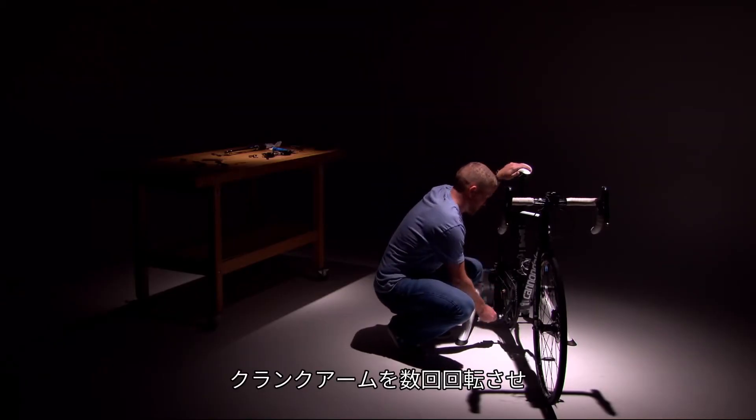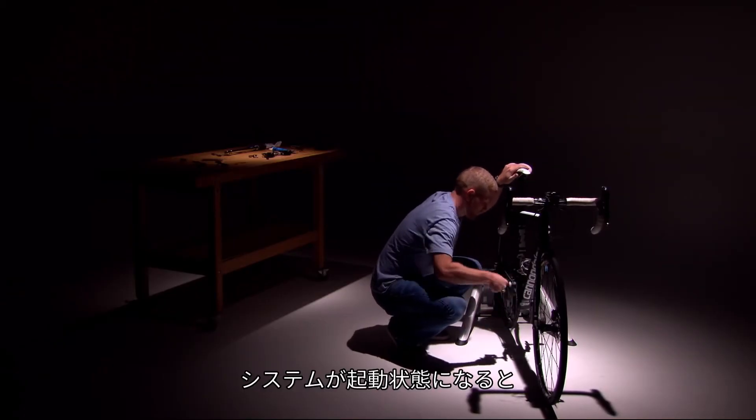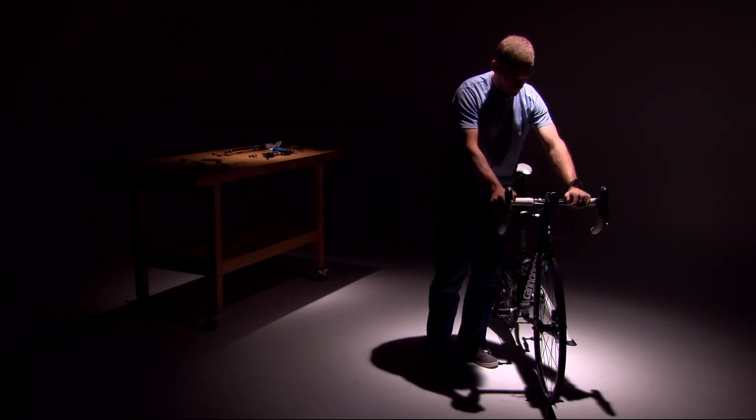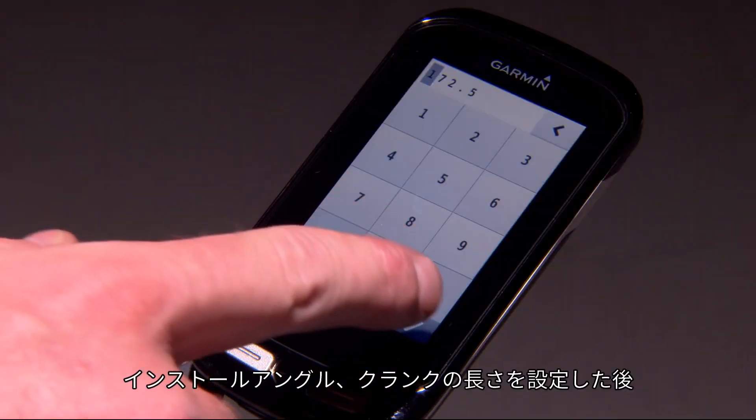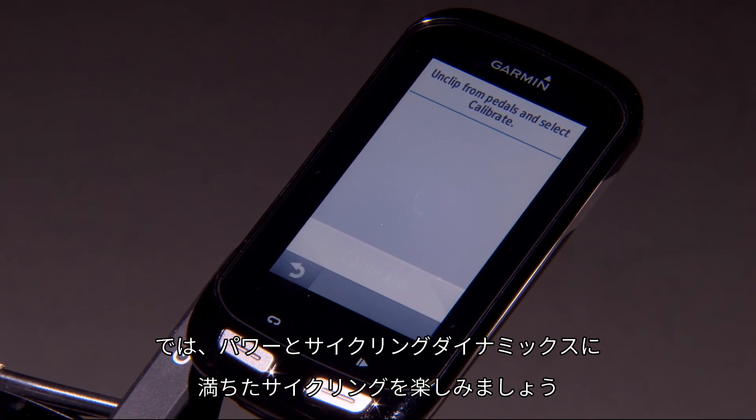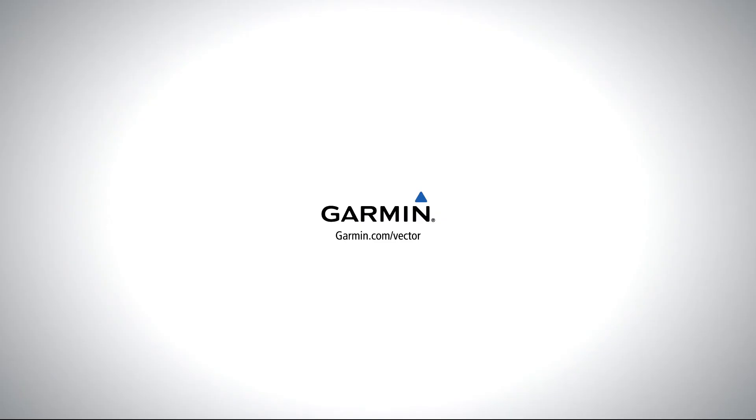Now, spin the crank arms a couple of rotations to ensure the system is awake and pair your new Vector 2 pedals with your display unit. After setting the install angle, crank length, and doing a quick calibration, you'll be out on the road riding with power and cycling dynamics.